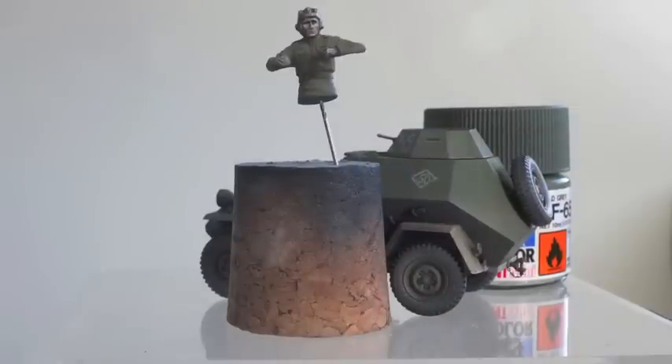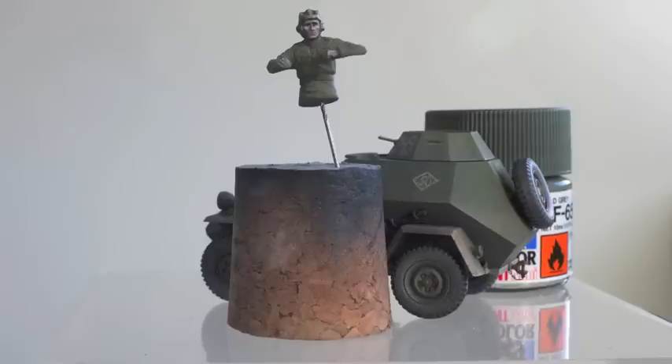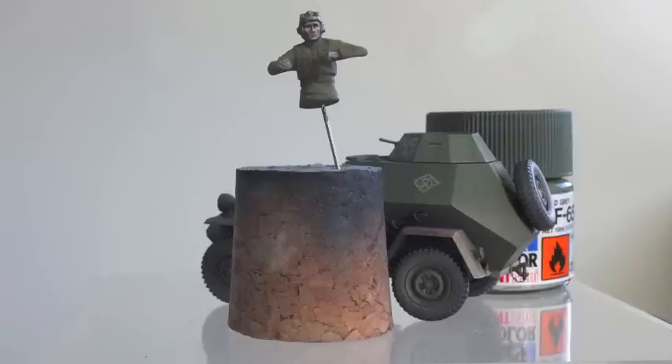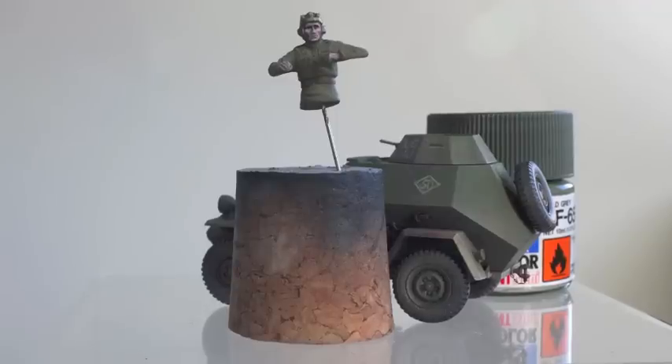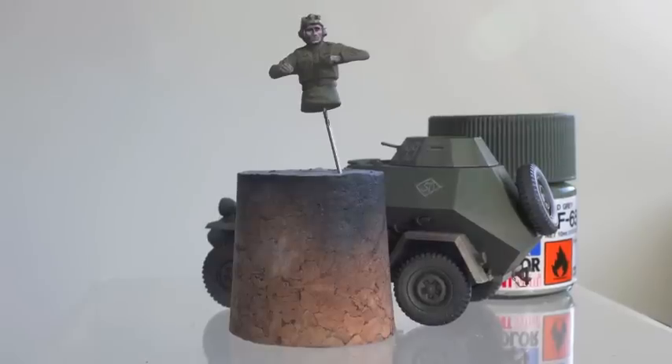Then it was the turn of the figure and that got finished too — it's a super little figure. I added a bit of photo-etch chain to the tow bar; this was leftover 1:350 anchor chain from the HMS Anchuta build. I also added a bit of lead wire to the front headlamp. Other than that it was a straightforward out-of-the-box build.